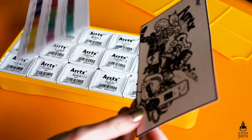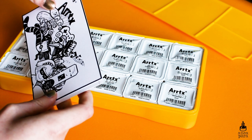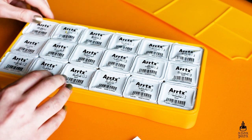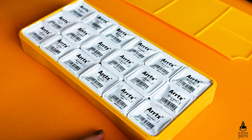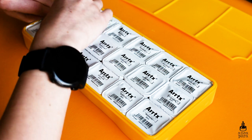Each cup is 30 milliliters. I bought this set from Amazon and the total price was 19.99 pounds, which is about 23 euros, which I think is actually a very good price. I thought it would be more expensive when I saw it in videos, but yeah, I think it's a really good price for 30 milliliters.